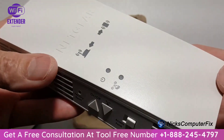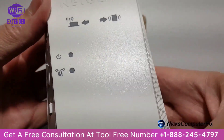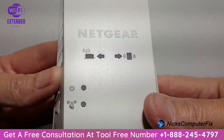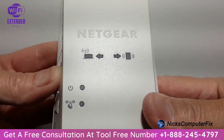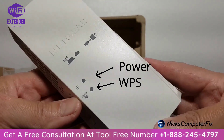Let's take a look at the front of the unit. We have a couple of LED lights that will be very useful during setup. On the left side we have router signal lights, on the right side we have client signal lights, and on the lower left side we have a power and WPS LED light.